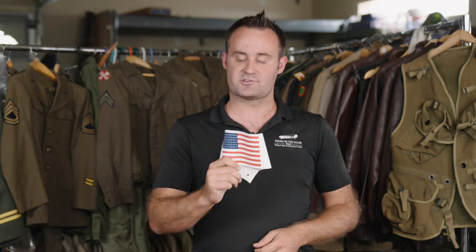So if you're looking for the most historically accurate armband flag for your impression — either early war or for Market Garden — this is going to be a great option for you.